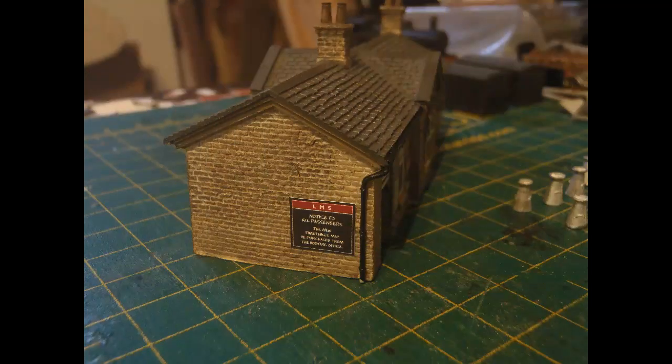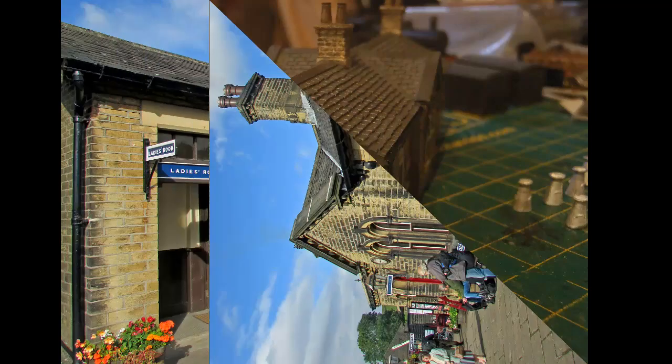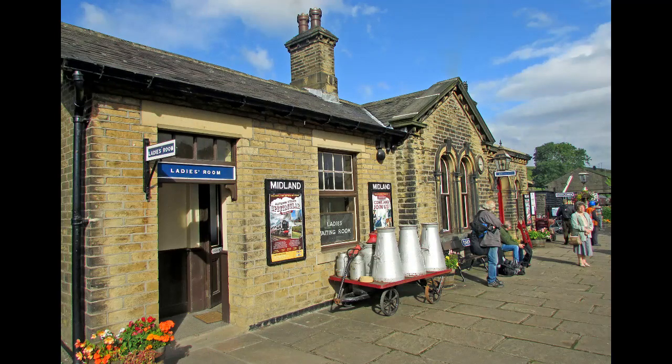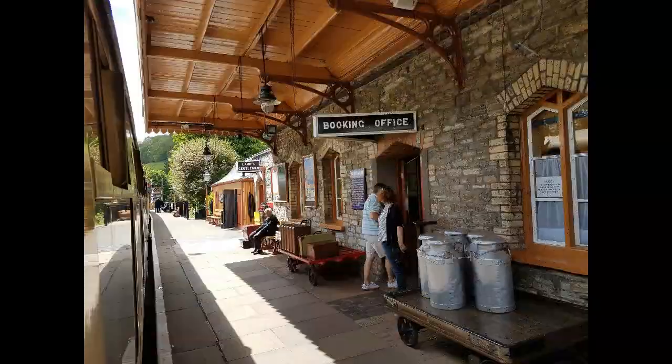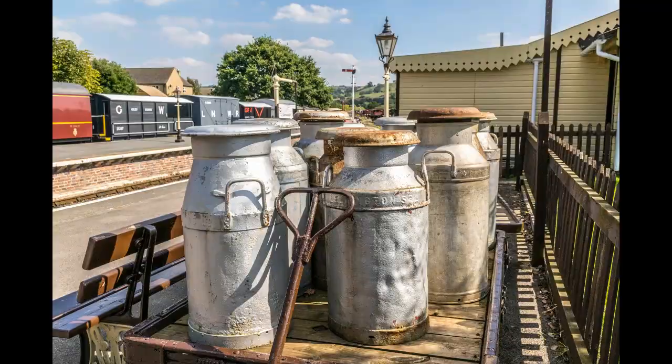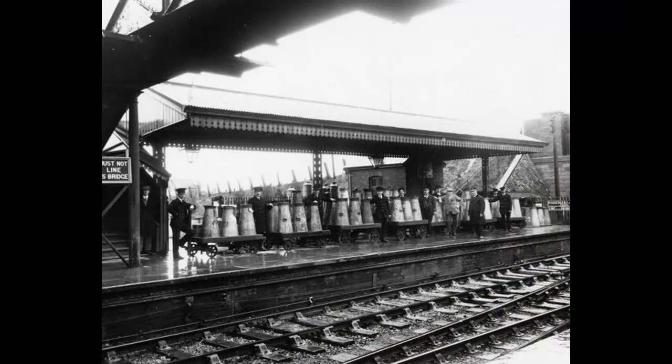I also added a sign on the end of the building where it will be readily visible due to the placement of the building on the layout. Here's a picture of the real Oakworth Station in preservation, showing the posters and also showing some milk churns on a hand cart. I looked at a lot of pictures of milk churns on stations to try to get an idea of how churns would typically be seen. Churns, both conical and cylindrical, seem to often appear on hand carts, which makes sense since full churns would be heavy and carts would obviously make it easier to get the churns onto the train.